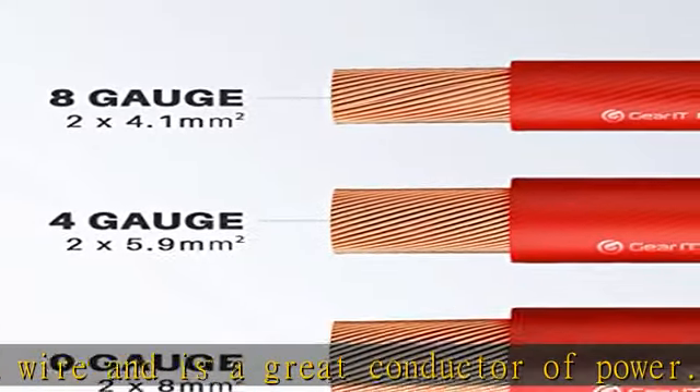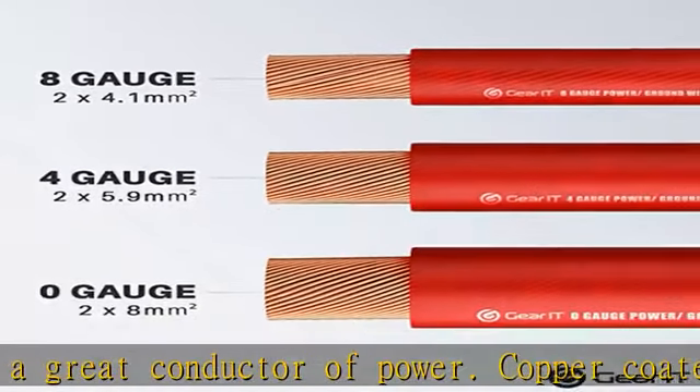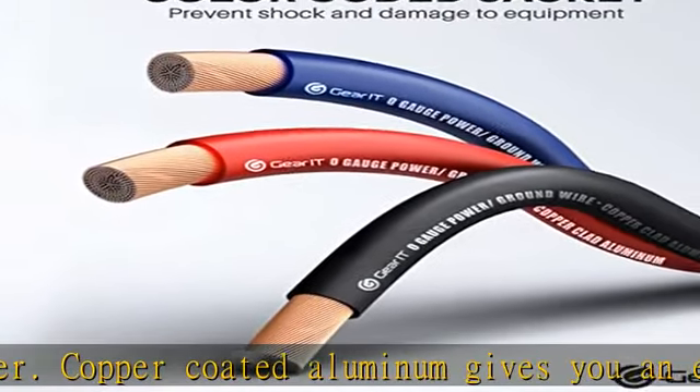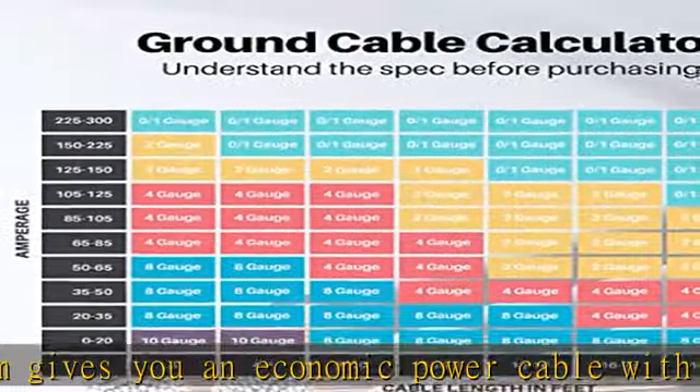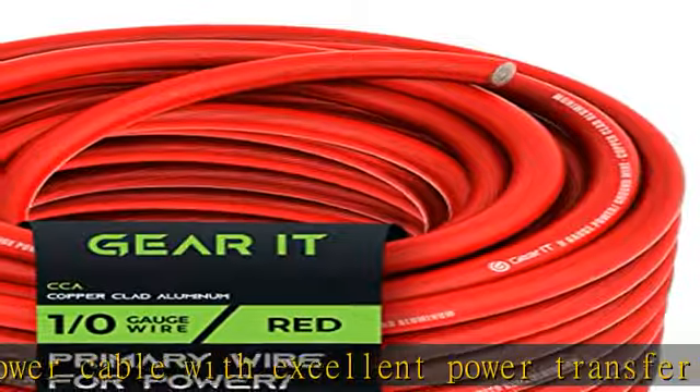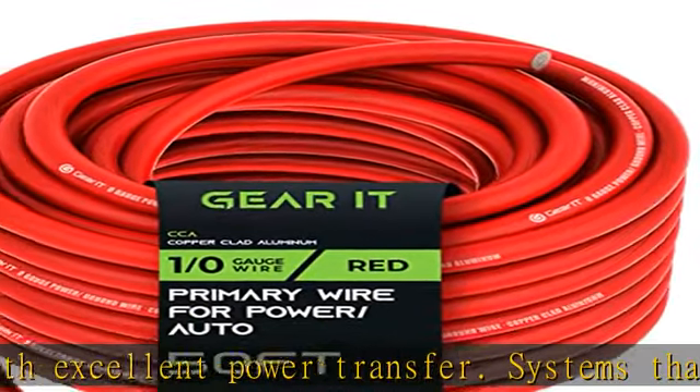Our bundled power wire set is great for a car amplifier or subwoofer, or to be used as a ground wire on your electrical wire installs. Use for many different applications such as indoor lighting, car radio, automotive lighting, car speakers, power cables, 12V power inverter, ground wire, or welding cable.